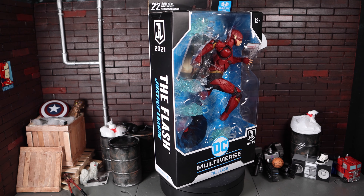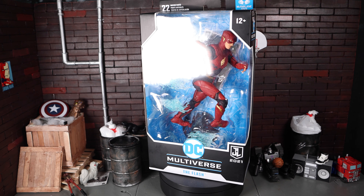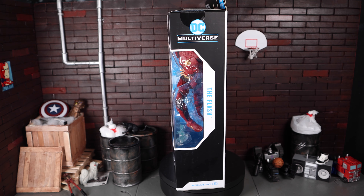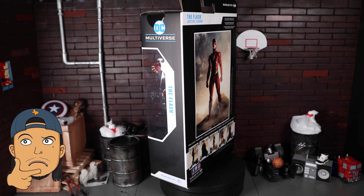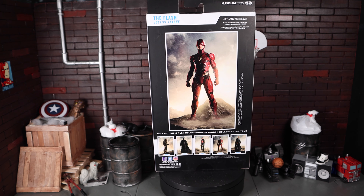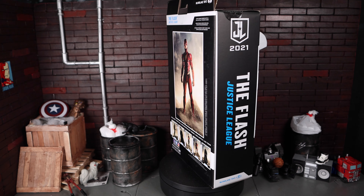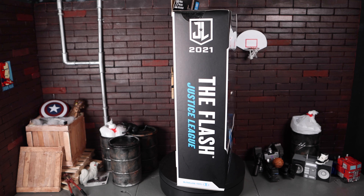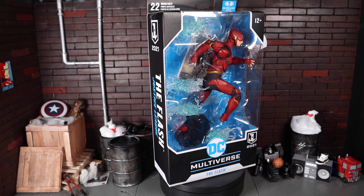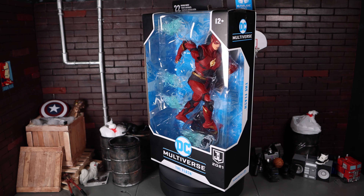Welcome back to another Screw Toy action figure review. Today we'll be looking at the McFarlane Toys DC Multiverse The Flash from the Zack Snyder Justice League. This figure looks decent, though he does look a little bit out of scale compared to the other figures in this wave. This is my step-dad's figure and he let me borrow it for this review. Maybe in hand he'll be a little bit better.